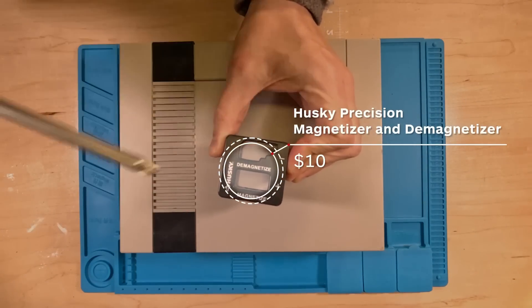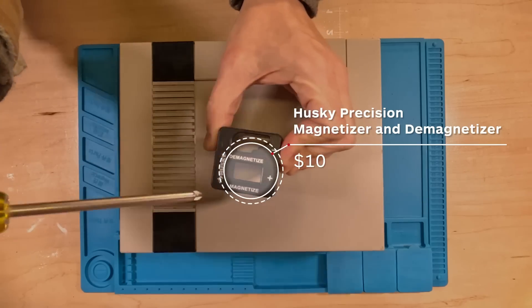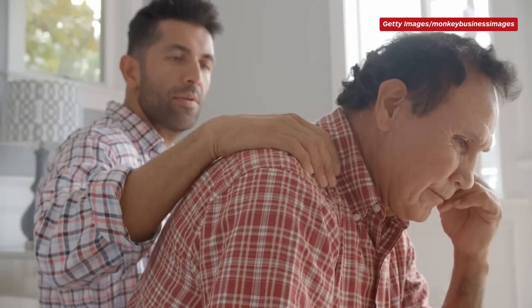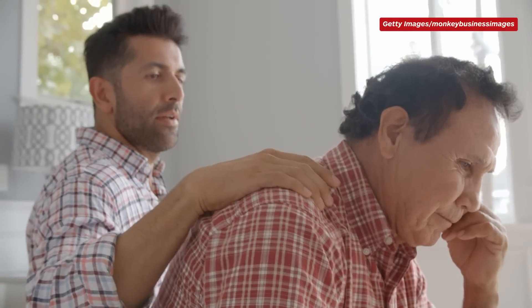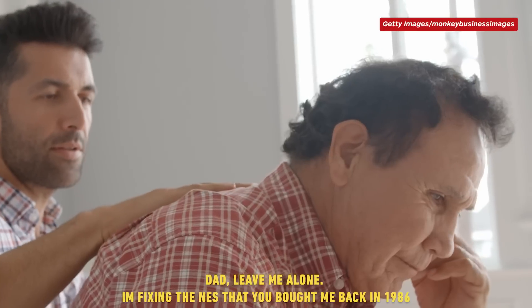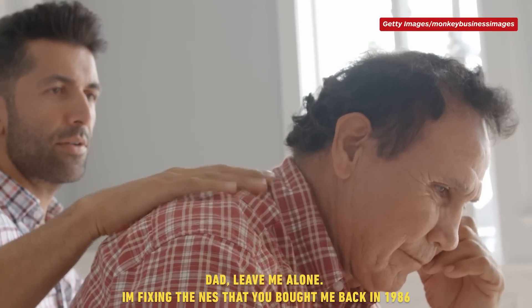And then when you're done, you can demagnetize it. You can do this infinitely, as many times as you want to. No one can tell you to stop because you are your own boss and you don't live with your dad anymore. And if you do, tell them: 'Dad, leave me alone. I'm fixing the NES that you bought me in 1986.'